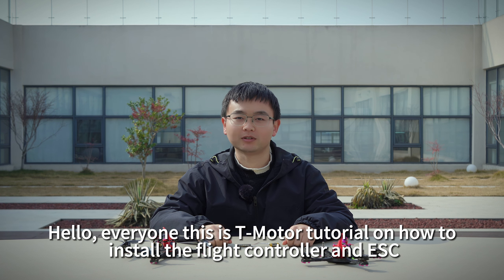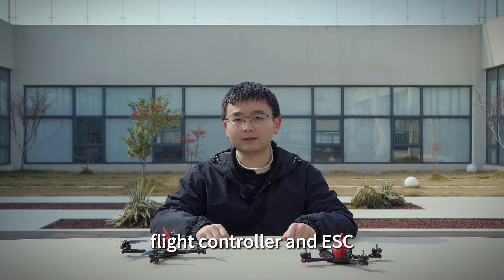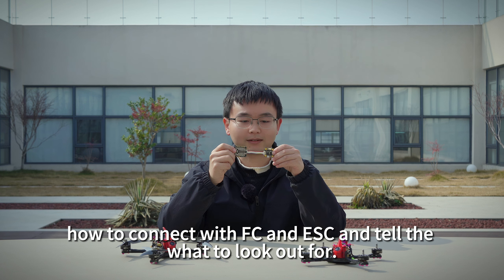Hello everyone, this is T-Motor. For Norway's friends, there is a problem with how to connect the flight controller and ESC. If you get a wrong connection, it's burned. So for this product, we will tell you how to connect with FC and ESC and tell the rules.